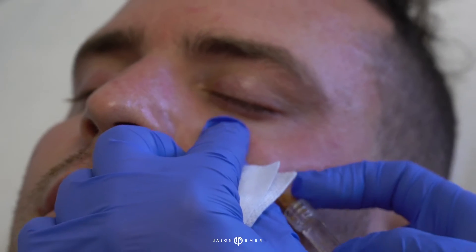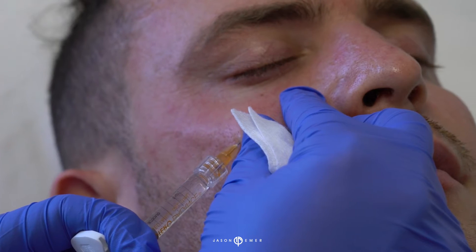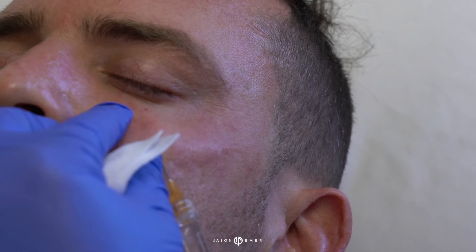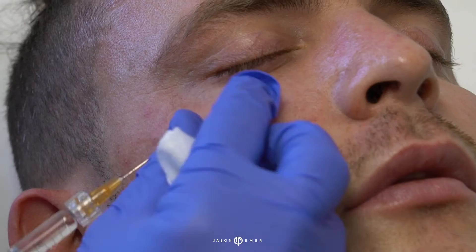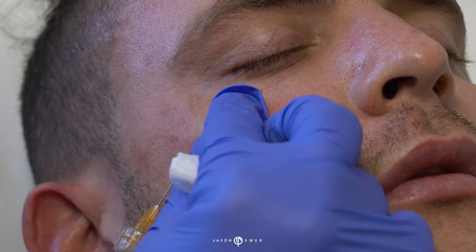We're going to go to a small amount of his under eye — you can see where the cannula is. We're just going to give him a little support here. This filler, which is our softer filler Bellatero, I like here because it's very, very soft and natural looking. You never want to forget the lateral edge of the eye because this area gets hollow too.